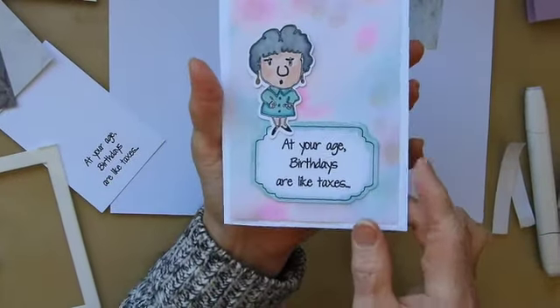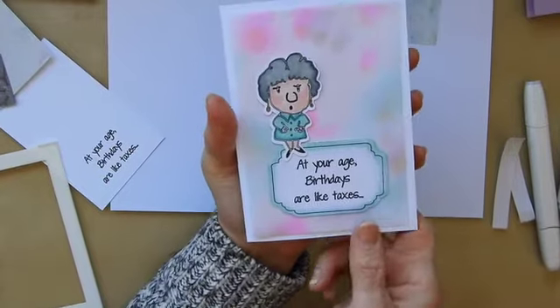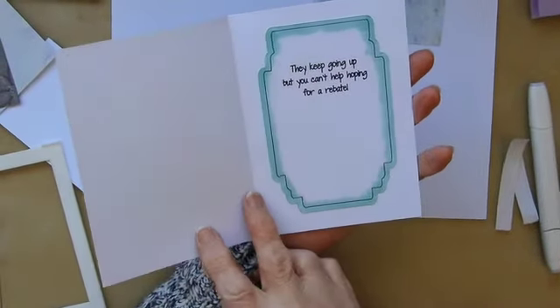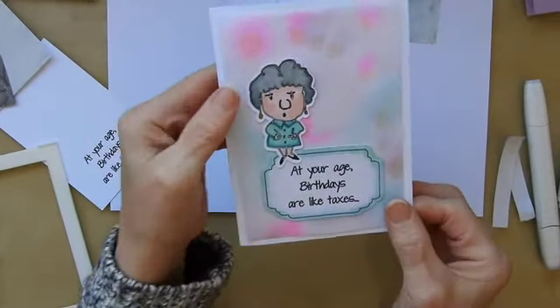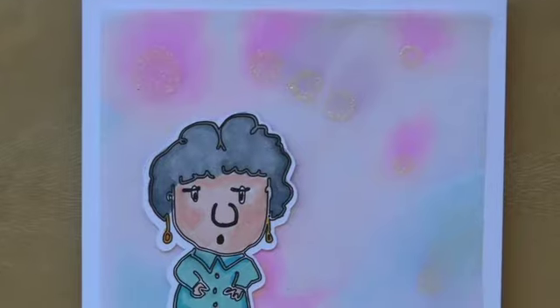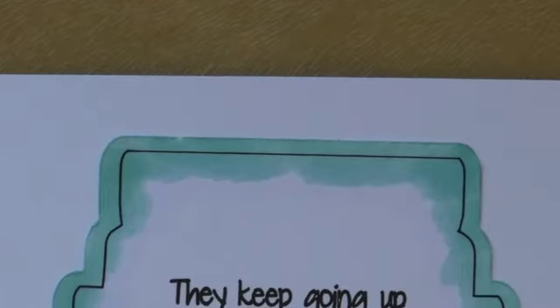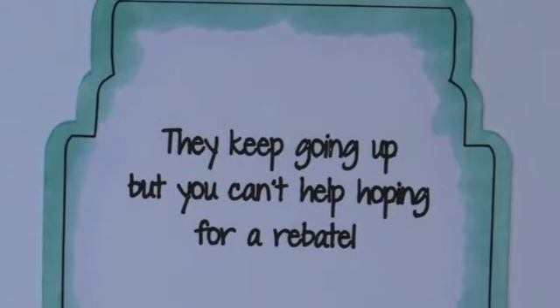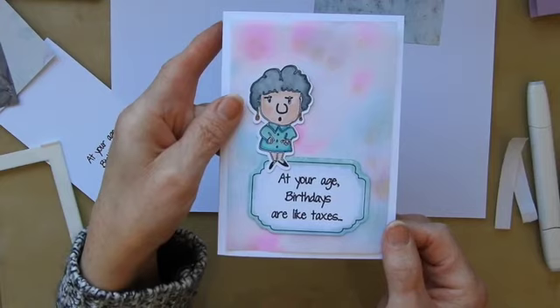So our humorous card today — and obviously if you want to add some sparkles and things, there is nothing to stop you from doing that. But it's a nice quick and easy card to make, and it doesn't take too much effort to colour in either. Hope you enjoy it. Thanks for watching, take care now. Bye bye.